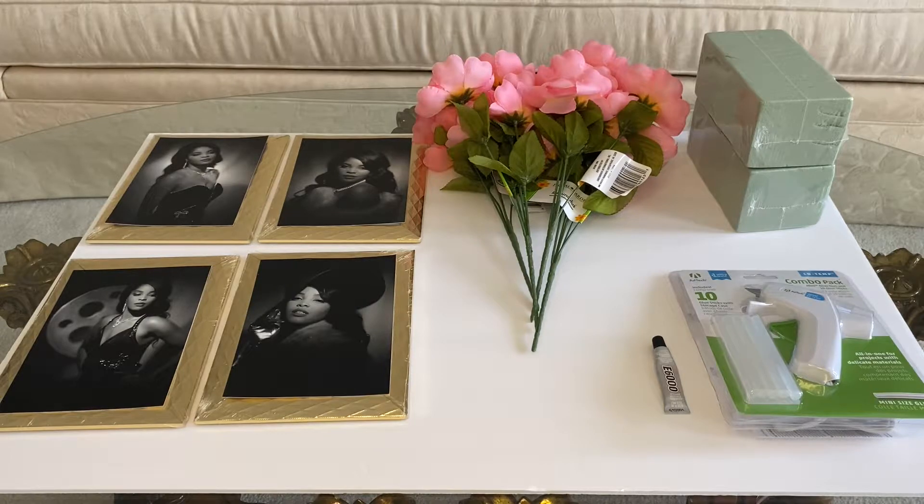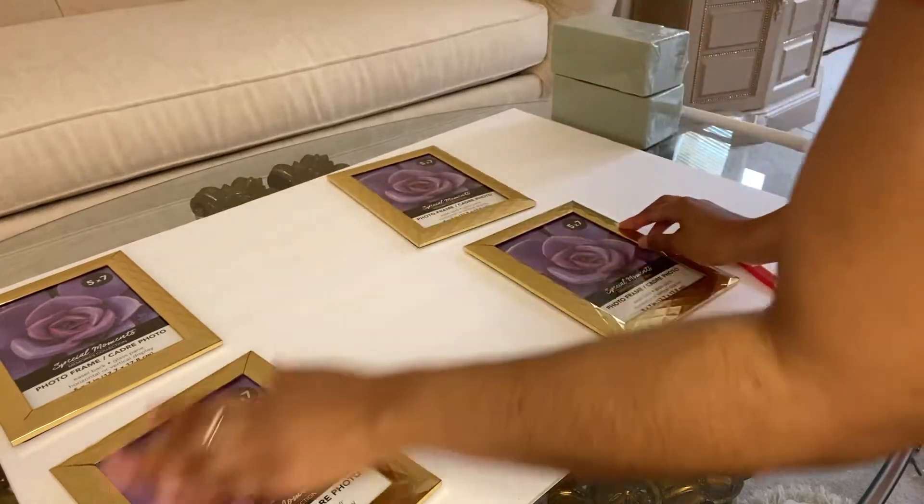Two packs of floral foam. You'll need a hot glue gun and some E6000 glue. I forgot to add scissors and a pen to this layout, but you will need both of those items. And in this video you will also see that I am using a box cutter.